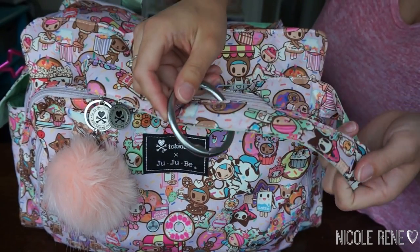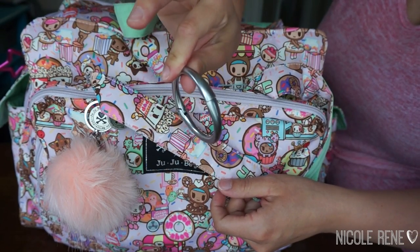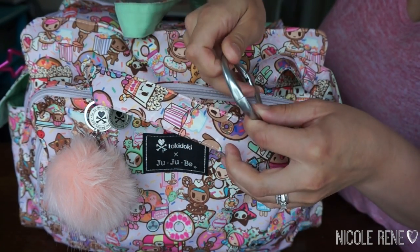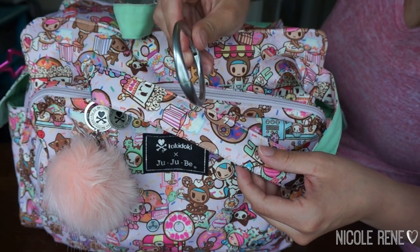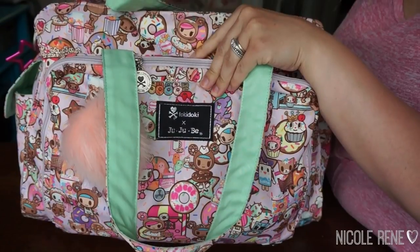On the one tote strap I have my Clippa 2 bag holder. This holds 33 pounds and I have been using this lately on my bags when I remember that I have it. It's really nice to keep your bags off the floor — it hangs right off the table.